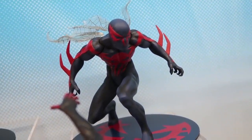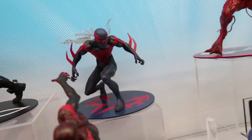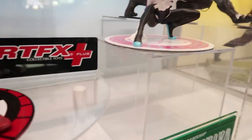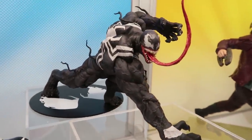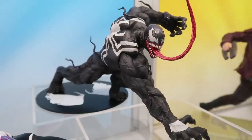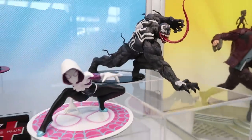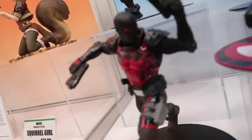Carnage is going to be hitting retailers now. After Carnage it'll be Spider-Man 2099, and then Venom — Venom will be out probably October or November of this year. We've also got a special Thunderbolts limited edition Agent Venom. We had some on our website that already sold out, and we have another vendor taking exclusive orders. If you type in 'Kotobukiya Thunderbolts edition Agent Venom' it'll pop up so you can find where to pre-order.